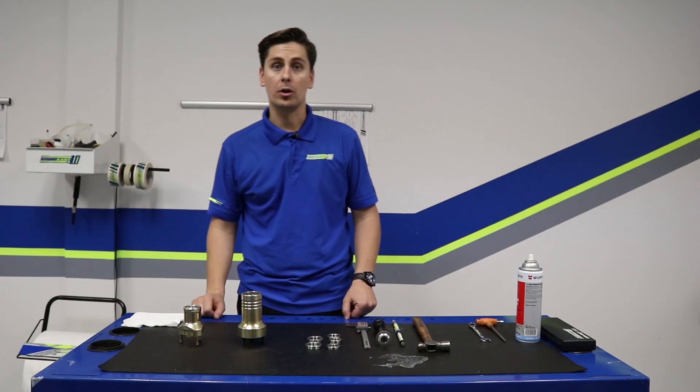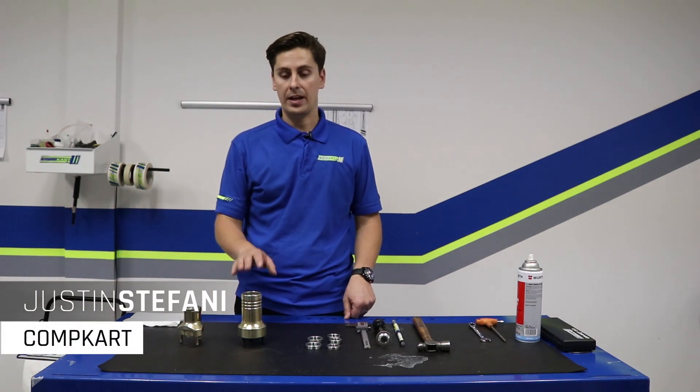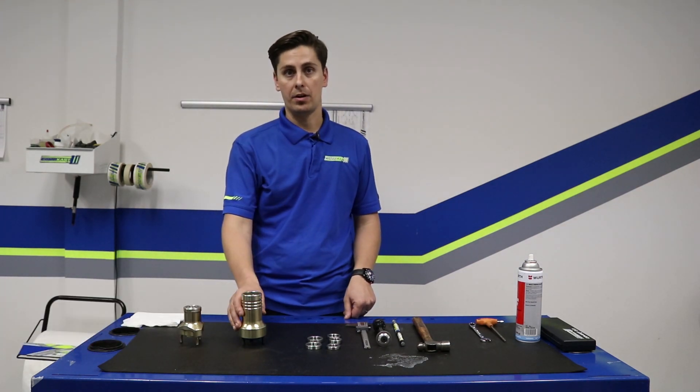Hi, this is Justin from Comp Cart with another pro tip and we're going to show you how to remove and install a new bearing in your front hub.